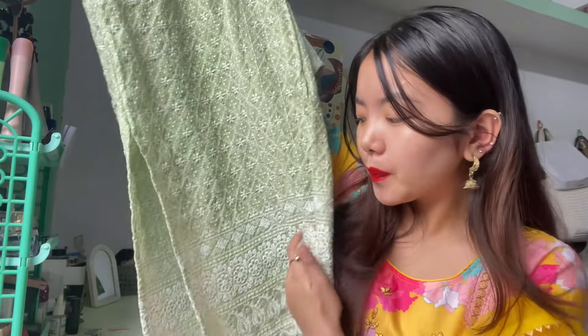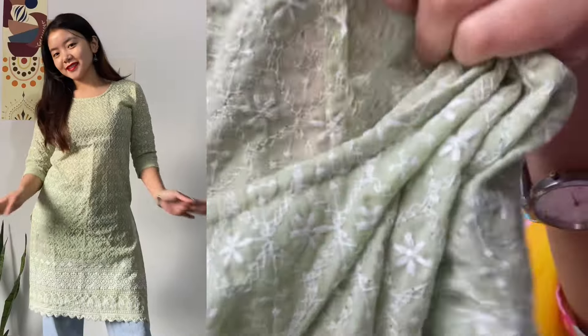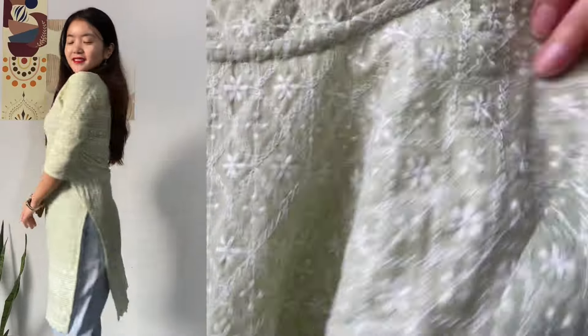Next we have this one. This is also a kurti top, but it's a bit longer in length than a regular kurti top — you can see here it's a bit longer. This is also a bit transparent, but this color looks perfect for spring and for summer as well.